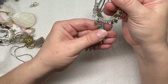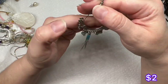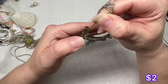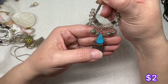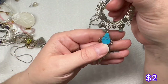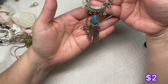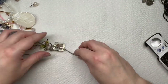We have this necklace — might be dyed Howlite right there. I don't think it's real turquoise. It looks like it's missing something — there's a jump ring just hanging out. But the chain is nice, so I'll have to look into that.